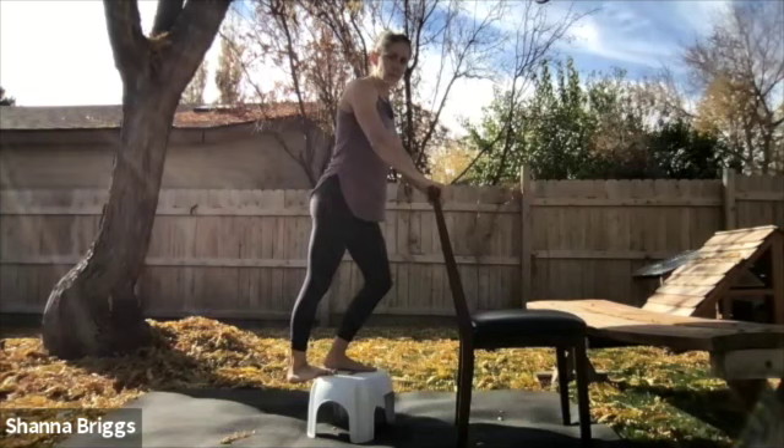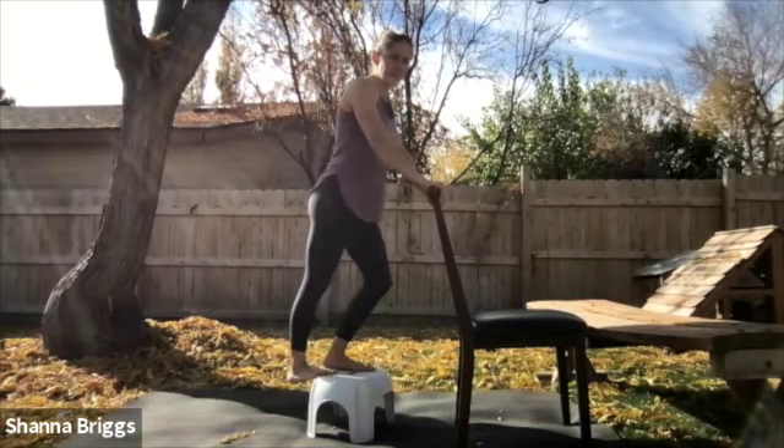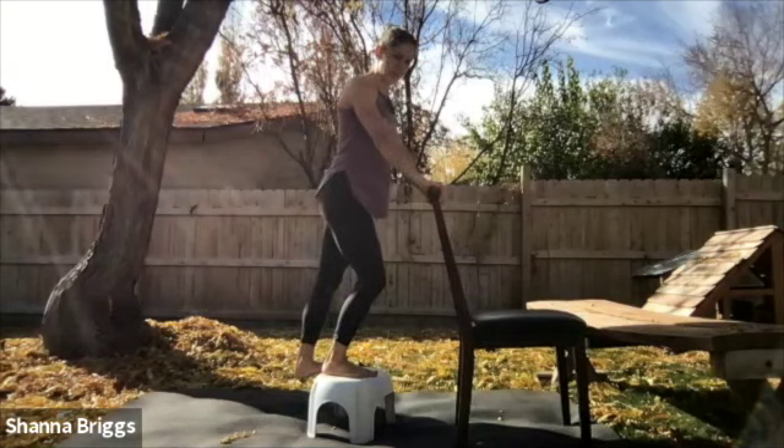Let that heel continue to drop down. Make sure you're not arching the back. Bend the knee in, extend the knee, lowering the heel down. Then slightly bring the knee in and lower that heel down. When you're ready, same thing on the other side — coming to the ball of the foot, dropping the heel off the edge, giving it a moment there.